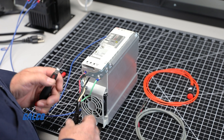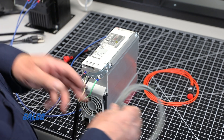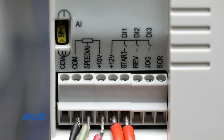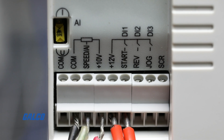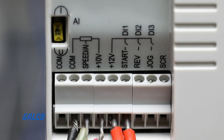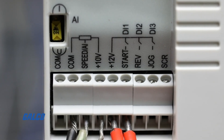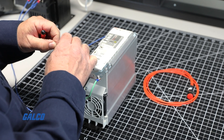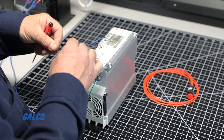Now that the input line power and output power are connected, connect the speed potentiometer to the dedicated terminals for speed control: COM, speed AI, and plus 10-volt, using a 1,000 to 10,000-ohm speed pot. Reference page 18 in the ABB ACS 55 user guide for more details.